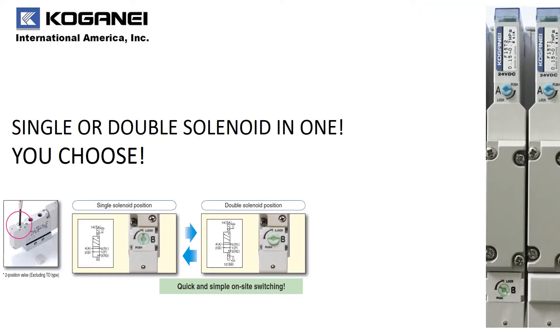Wouldn't it be nice to have a single or double solenoid in one valve body? Kogane is proud to provide users that flexibility. With our F15 two position valves, you can use either manual override to select either a single solenoid air spring return or double solenoid valve function in one valve body. The choice is yours.